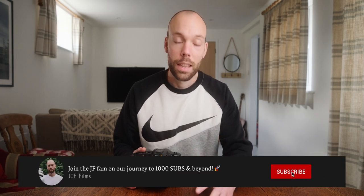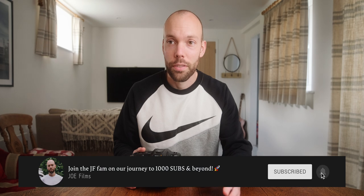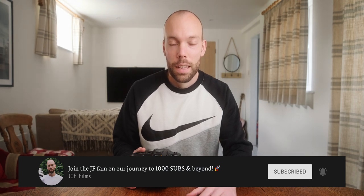Hi, my name's Joe from Joe Films. I hope you're all having a great day. Now, in my last video, I said something that I may regret, or at least feel a little bit silly for saying. If you watched my last video, thank you so much — it's easily my best performing video, and I've loved reading all your comments and interacting with you guys, so keep them coming.